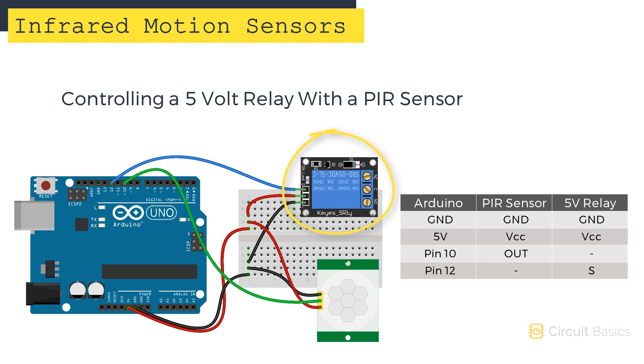This is the 5-volt relay, and here's the PIR sensor. Both the PIR sensor and the 5-volt relay need a 5-volt power supply, and both modules also need a ground connection. The output of the PIR sensor connects to Arduino pin 10. The input pin of the 5-volt relay connects to Arduino pin 12. The terminals over here are where we connect the high-voltage supply, and the relay is going to act as a switch between these terminals. Now let's look at the Arduino sketch.